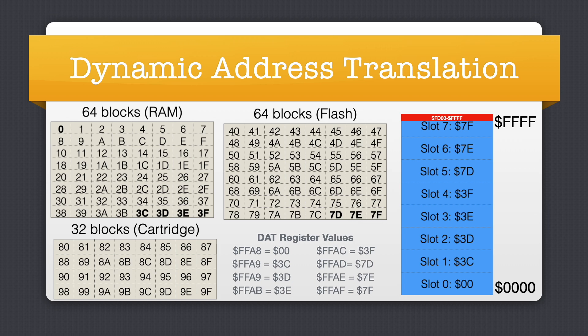At startup, special code located at FC00 sets up the DAT registers at FFA8 through FFAF with specific values. Flash blocks 7D through 7F hex are mapped to the upper 24K of the 64K address space in slots 5 through 7, while RAM blocks 0, 3C, 3D, 3E, and 3F are mapped to the lower 40K in slots 0 through 4. The upper 768 bytes of the address space reserved for memory-mapped I/O and constant RAM remain in place regardless of which 8K block is mapped in slot 7.